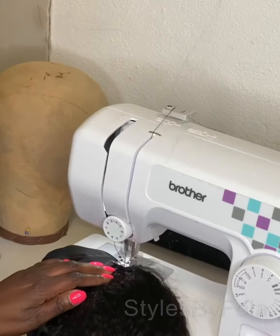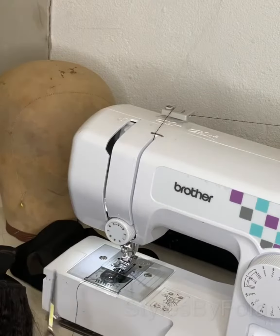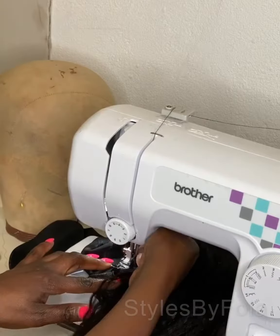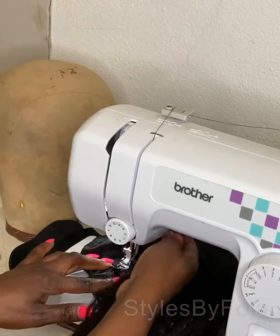Nobody's going to call you after you've done a wig for them and tell you the wig is coming off, or the hair is kind of lifting, or the wig is coming out from the dome head or from the base. It just makes it much easier, so I think every wig maker should try and learn how to use the sewing machine.